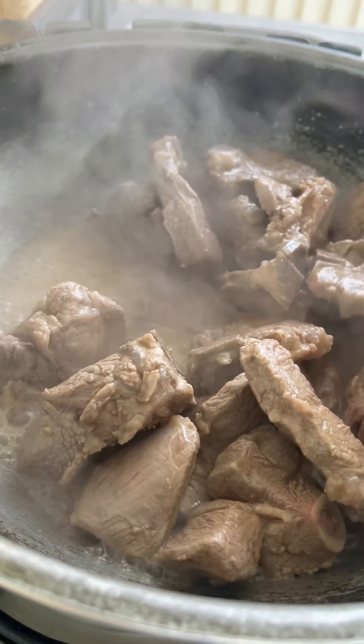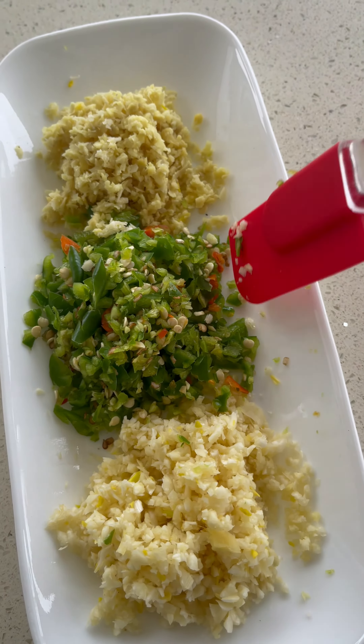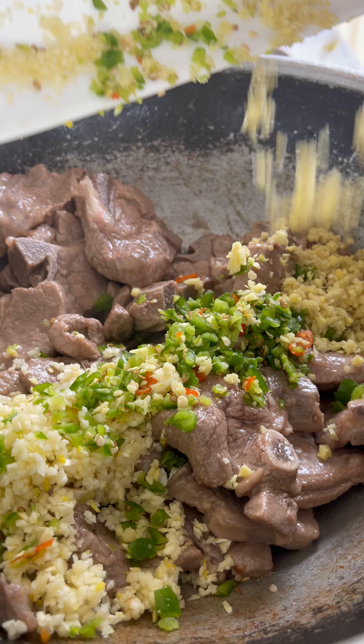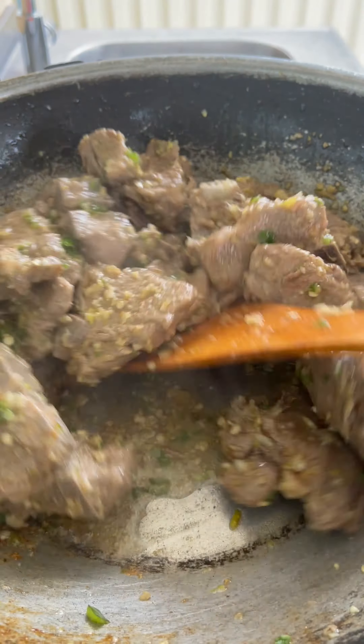Add in some garlic, small green chilies, and ginger — finely chopped, about two tablespoons of each. Follow that with about two teaspoons of salt, or to your preference. Mix it around and let it cook for about two minutes.